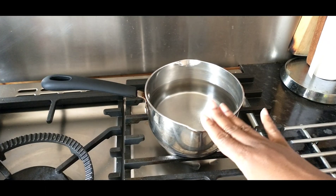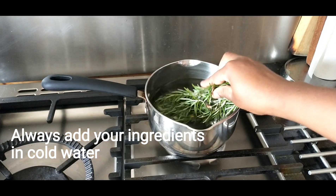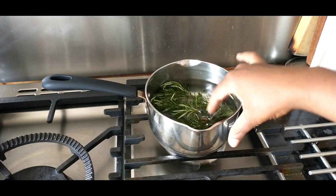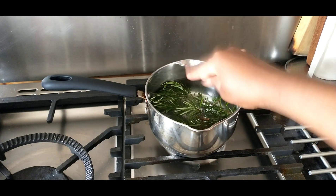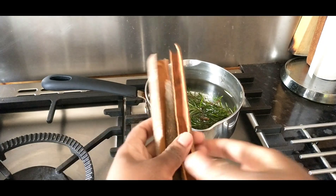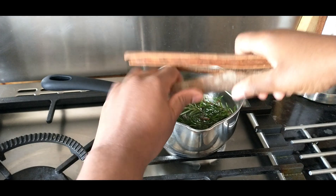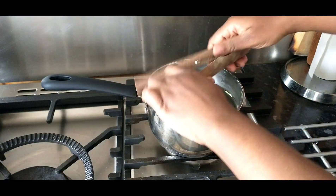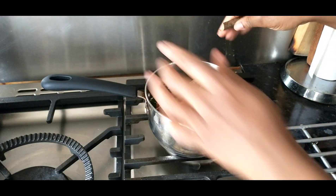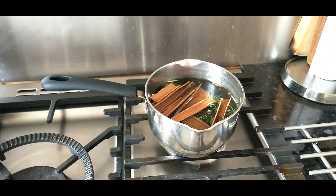I already have my pan with water and I will add everything in the pan. I know some people prefer to add the ingredients into boiling water to make tea, but I don't believe that's the most efficient thing to do — mostly for cinnamon. The cinnamon needs to be soaked properly so you can get all the nice rich color. So I don't do tea starting with boiling water.